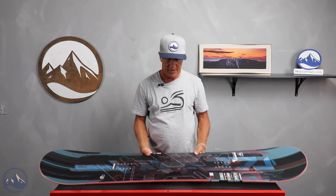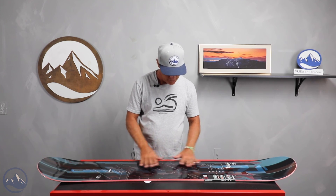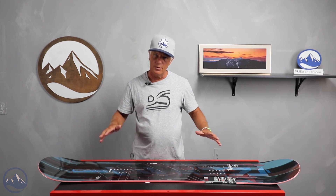This is kind of a beginner-intermediate level board in the $360 range with an extruded base. It's kind of flat based with some rocker out at the ends. It has a twin shape but it has a really smooth, symmetric flex to it.